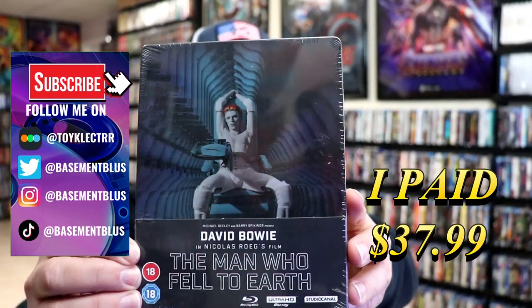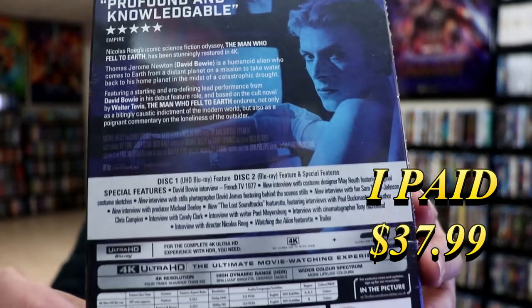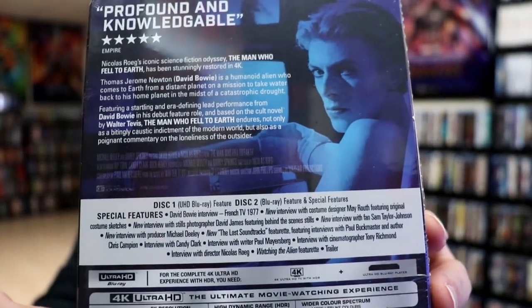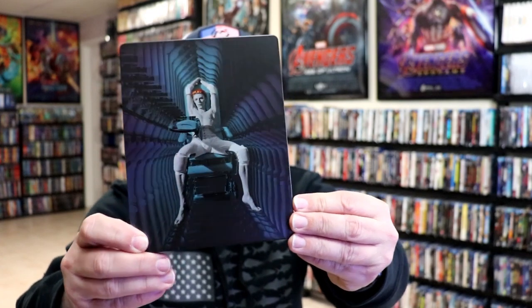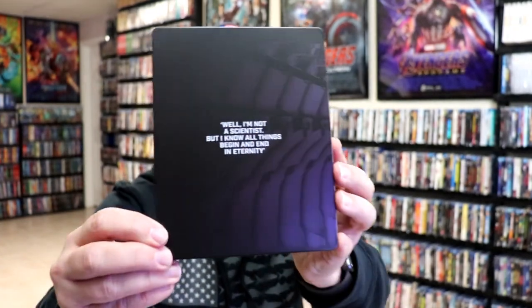Here's the front and here's the back. If you'd like to check out these special features you can go ahead and pause and do so. I've got the wrapper off and the j-card removed. Here's the front of the steelbook — it is a matte finish, really nice looking image. There's no embossing or debossing, and here's the back, pretty simple.